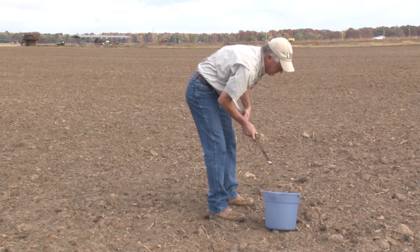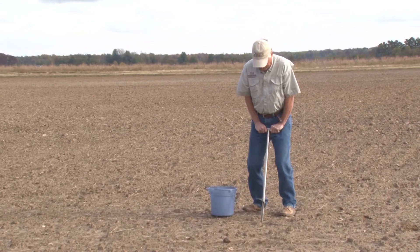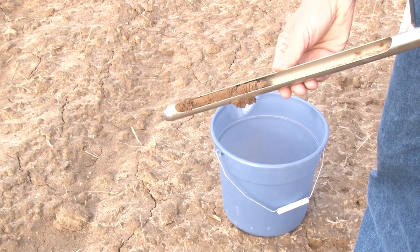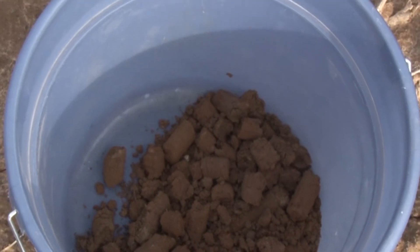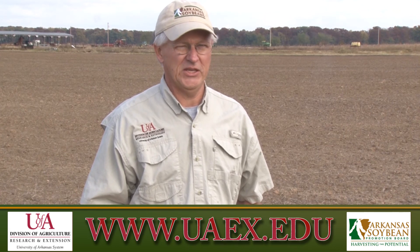Soil sampling is a free service through the Cooperative Extension Service. The samples are tested down at Mariana at the soil testing lab there. We have soil boxes available at each county extension office in the state. So if you need more information or have questions, feel free to contact your county extension agent or you can go online to www.uaex.edu.